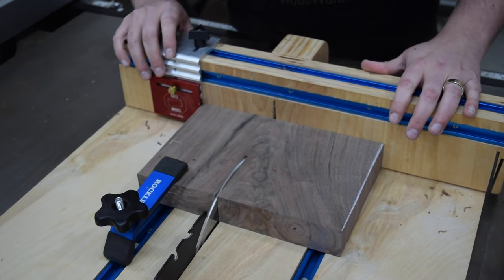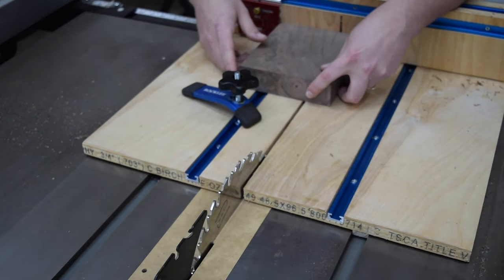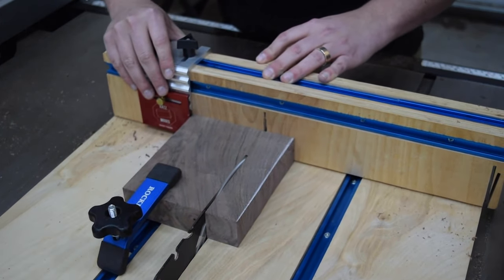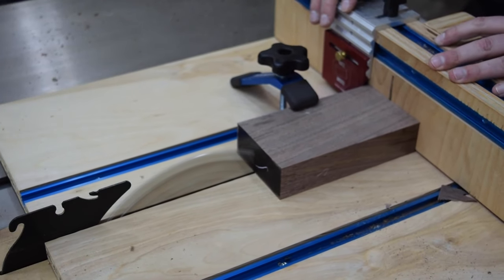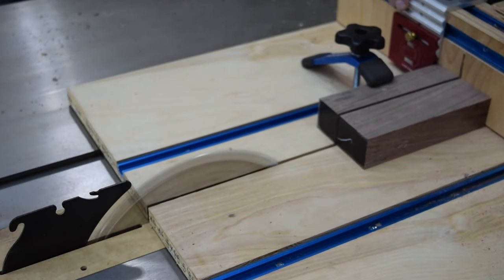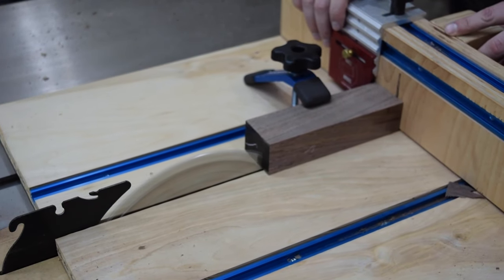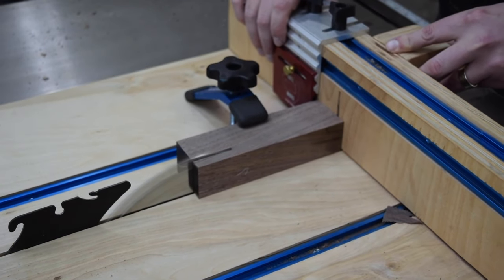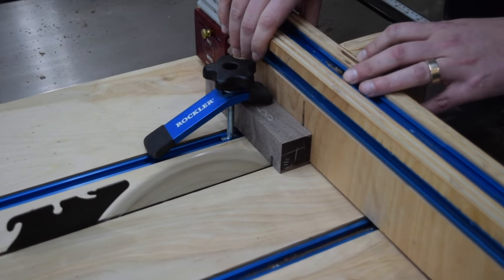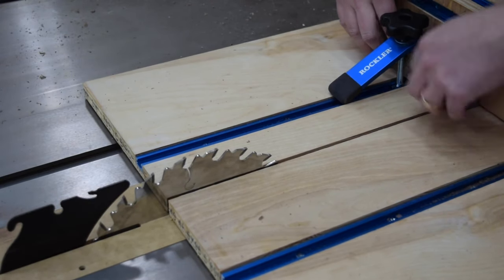Next, I cut down to the smaller blocks using the crosscut sled again. To make the final pieces the same overall dimensions, I cut down the length on the top of the smaller blocks. This makes room for the sides of the frame later on.